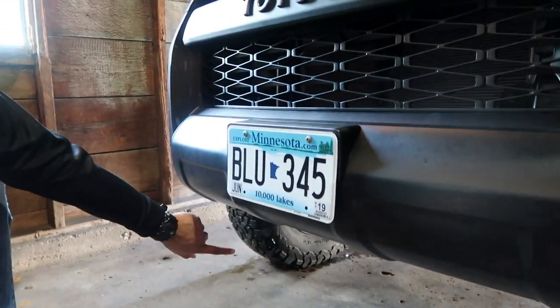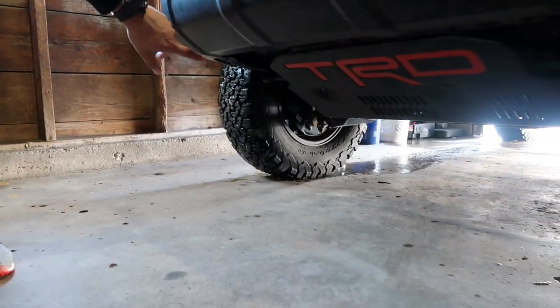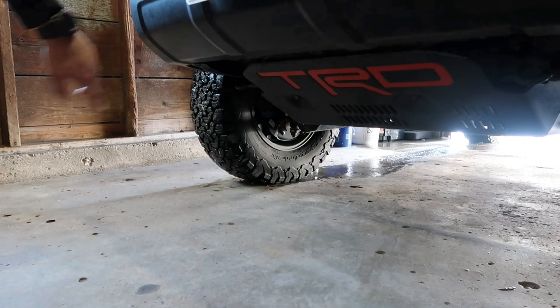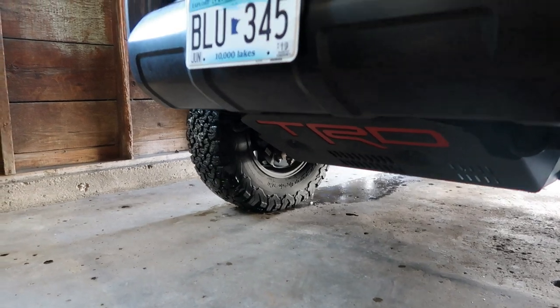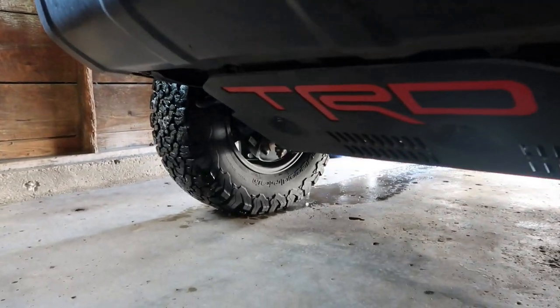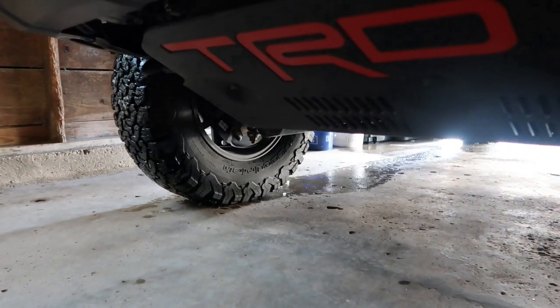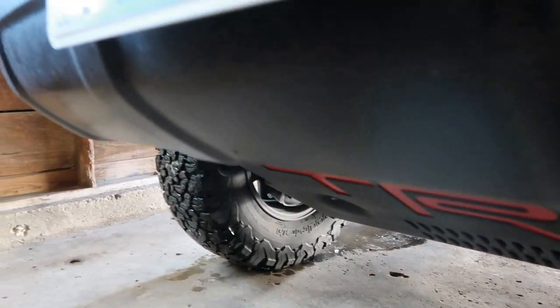He painted the front grille black, and also painted the TRD head plate black as well — black and red. He added the red TRD inserts, which gives it a really nice touch.